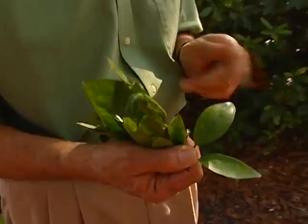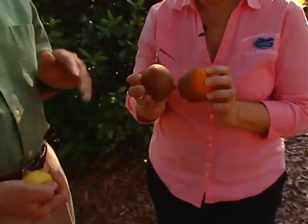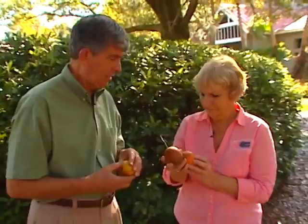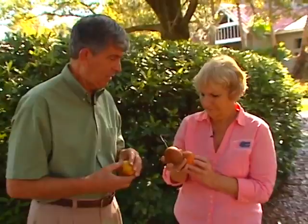The last thing we have is the citrus rust mite. The rust mite is a major problem during the summertime. They're rasping and sucking the surface — that's why you get all this brown. People see a lot of this. It doesn't hurt the quality of the fruit or anything, but if you have it you may want to think about an oil spray in about June or July. That will take care of the mites.